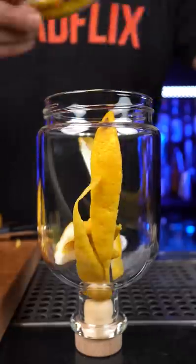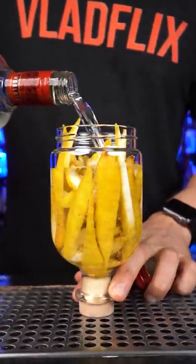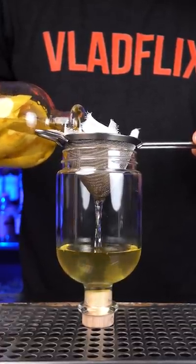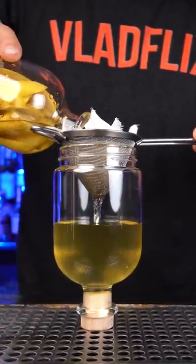Fill the jar with vodka and store it in a dark spot for five to seven days. Then take another bottle and strain everything using a fine mesh strainer or a coffee filter.